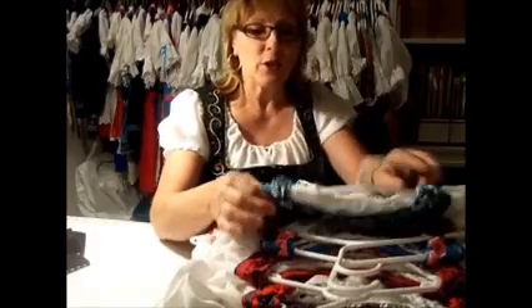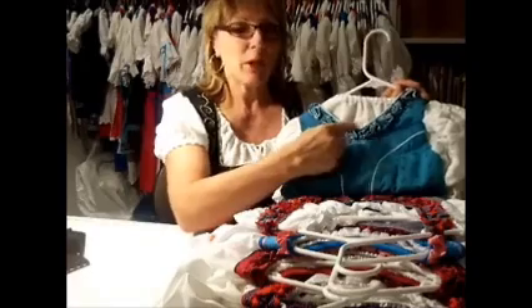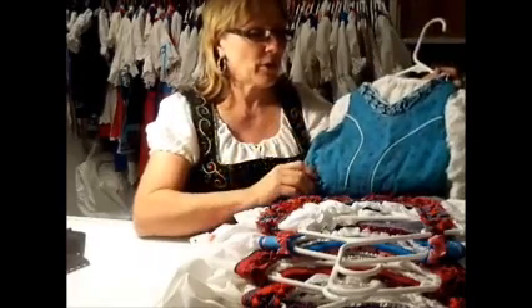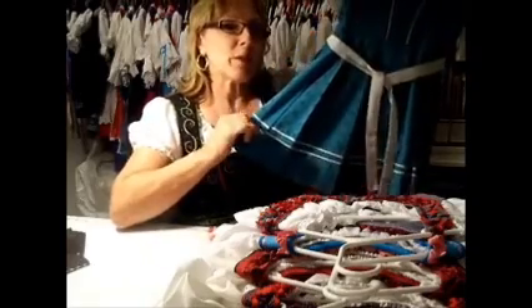Or a ruffle. This first one is turquoise with a little white baby rickrack around the edge here. That ruffle is really kind of cute. And then I did a little rickrack trim around the bottom.